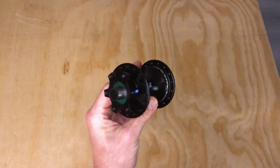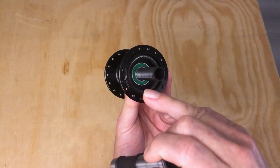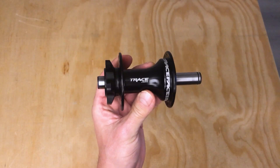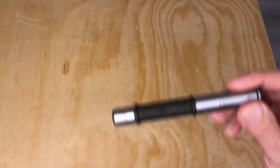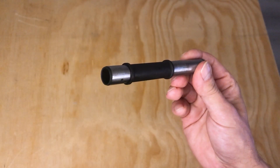This hub has an over-axle design which is really common in both front and rear hubs. This design is characterized by having two bearings installed from either end. Once those bearings are installed, they hold the internal axle captive thanks to the stepped features on the axle.